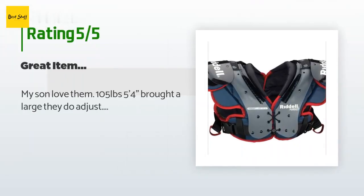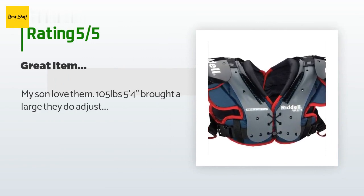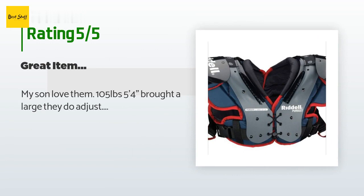A customer said: "My son loves them. 105 pounds, 5 feet 4 inches — bought a large. They do adjust."